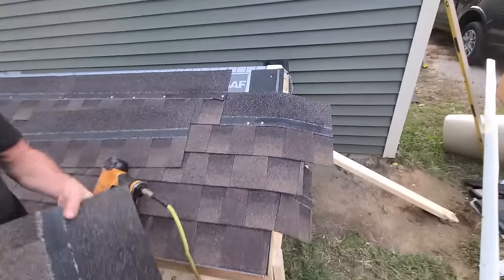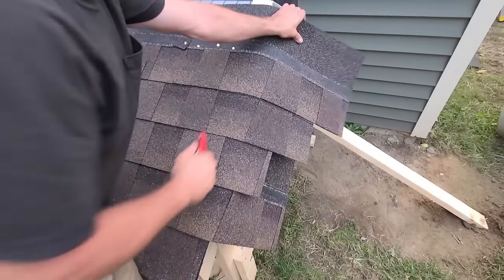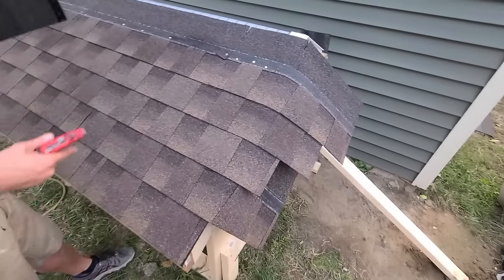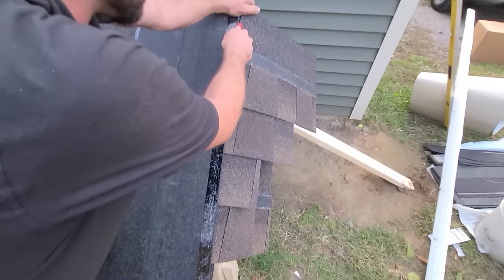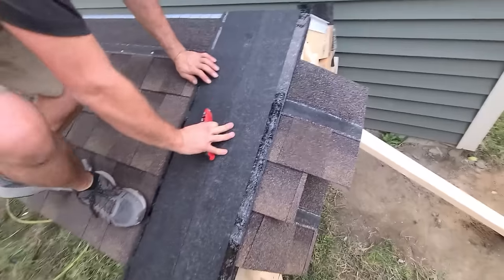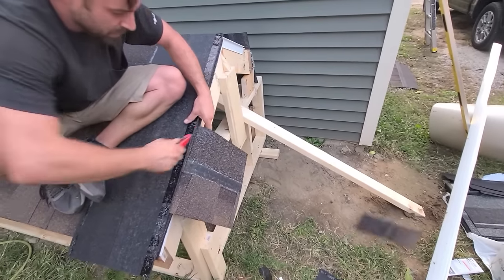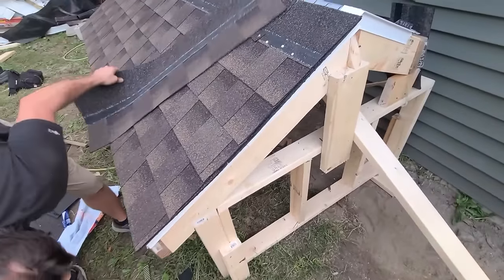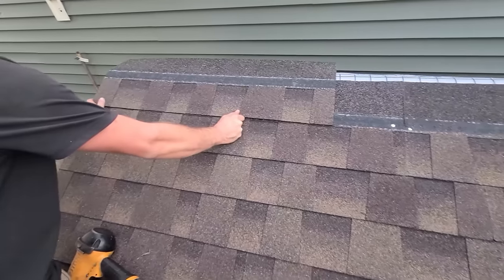Let me show you guys what I do for this cut now. We're gonna expose the starter with a little seam here and see where that is. So here's how I cut my rakes. You're gonna throw this on here. I always leave myself — you see how much space there is there, about an eighth, not even. You're gonna run your knife right down that piece. Get a knee on this when you're up on that roof. When you finish making that stair step, your piece just continues, and you just start with a full now.